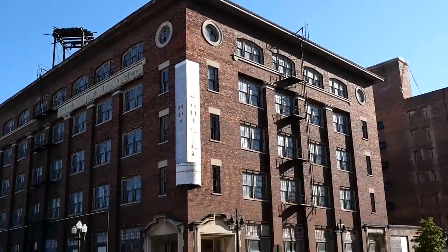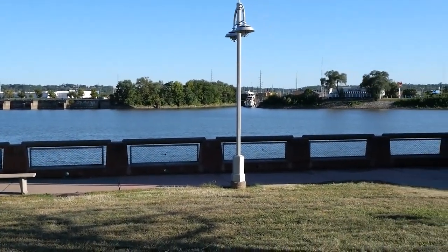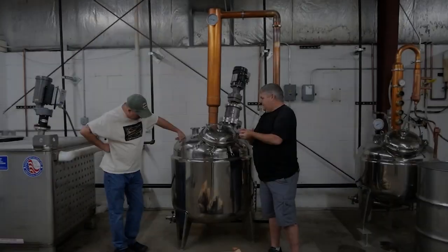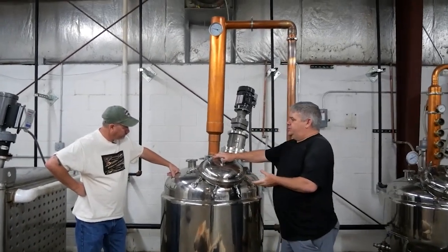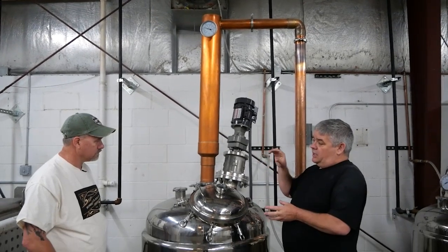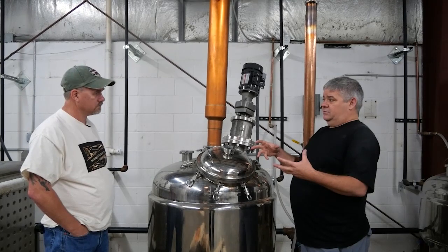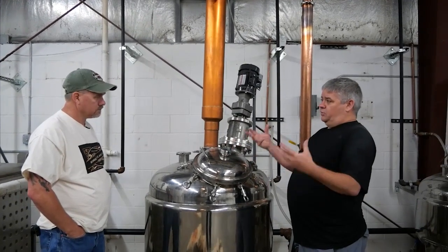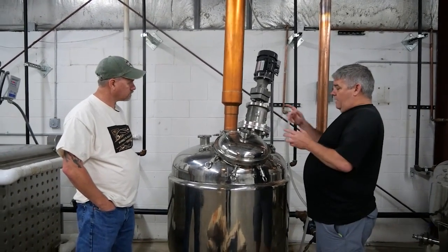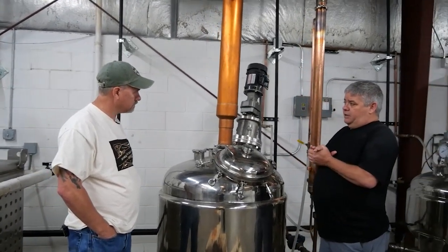Next we're going on to the wash still. What does this big wash tub do? This is the first distillation — this is our wash still. In this process, this is a 120-gallon still with no plates in it. All we're basically doing here is concentrating the wash and separating the alcohols and the esters — all the flavors — from the grain and the yeast that were made during fermentation. Yeast will propagate and make a bunch more yeast cells than what we originally added. It's called on-the-grain distillation because all the grains get put in here. We have a 240-gallon mash and a 120-gallon wash still, so we'll put half of it in here.